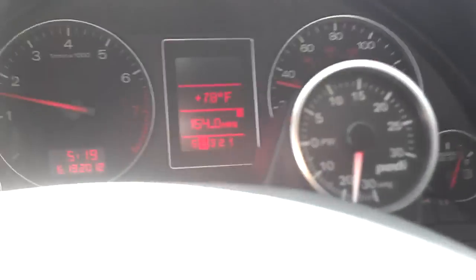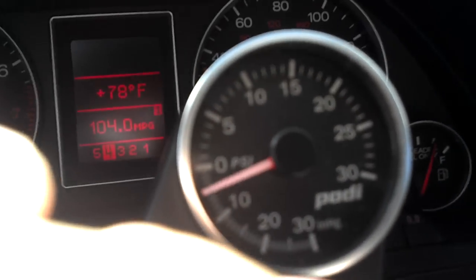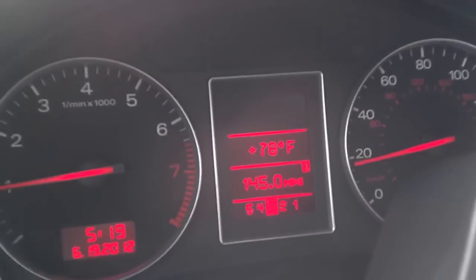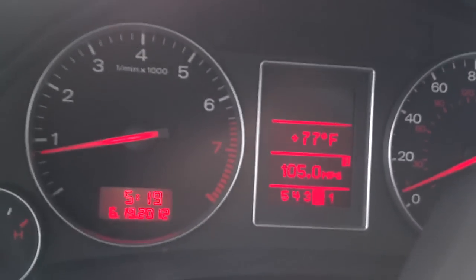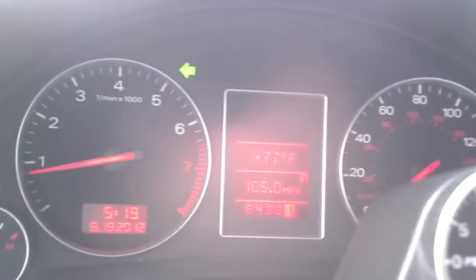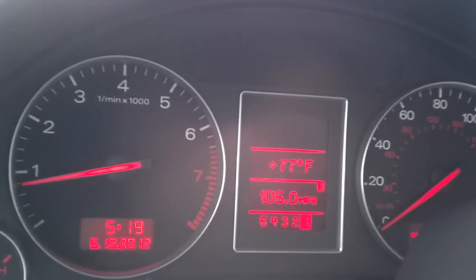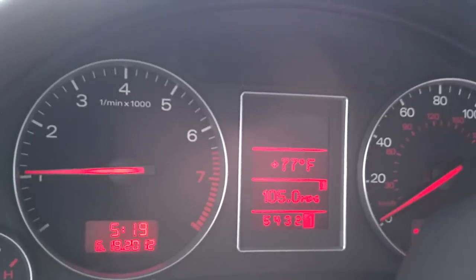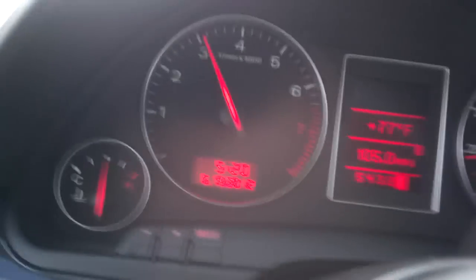Get back into Tip Mode. See if I can two-hand drive here. Tip Mode works just fine and it'll drop back down automatically. Make a left-hand turn here. You can hear it.